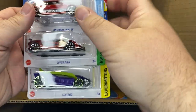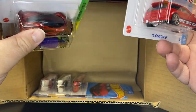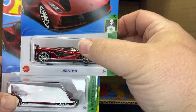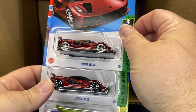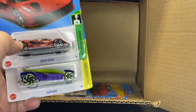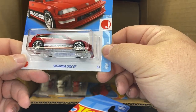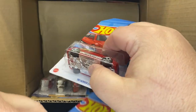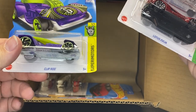Honda Civic EF. There is the Lotus and a clip rod, so no Super. But I can't compare because I got it right here — I did get the Super in the Amazon box. So there is the Super and the non-Super. I actually pulled two Supers in my Amazon boxes. But I know everybody's looking for this one — this is the Honda EF. It does have a kind of bad card, but overall not bad. And then a money clip.